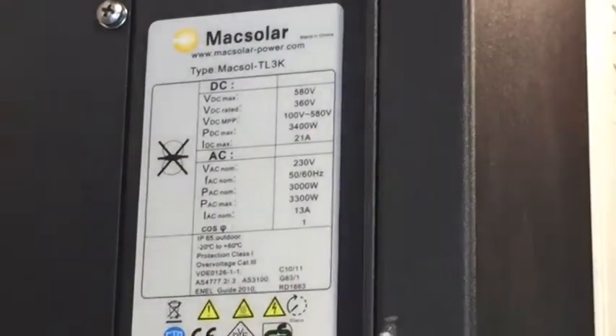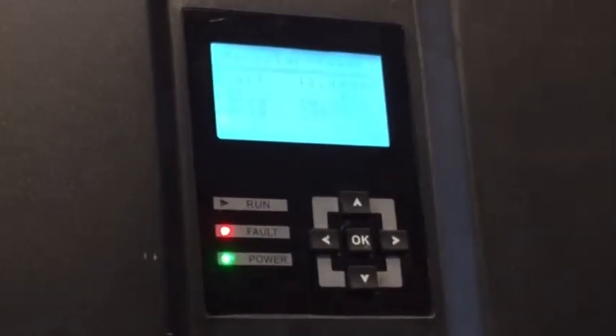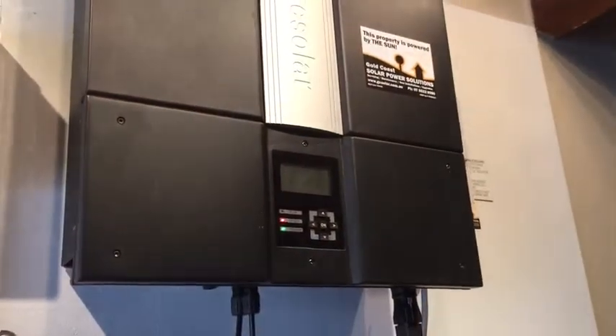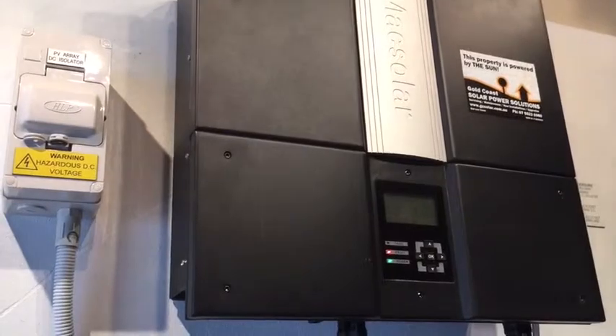Coming back to the front, we can see the fault light has come on again — rebooting the system has not helped at all, we've still got the same issue. Max Solar are not around anymore to cover any warranties, so I'd be recommending to this customer to replace this inverter with a quality 3 kilowatt solar inverter which has a full warranty and will provide many more years of trouble-free service. If you've got a Max Solar coming up with this type of issue, feel free to call Gold Coast Solar Power Solutions — we're there to help with just this type of thing and we can get your solar system back fully operational again as soon as possible. Thanks very much for watching.